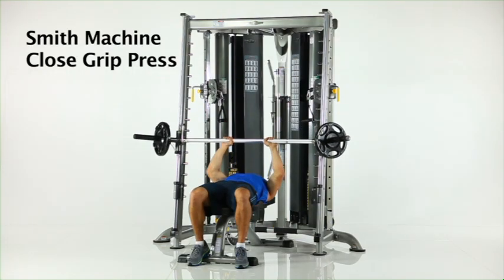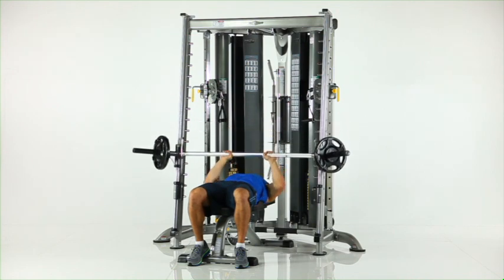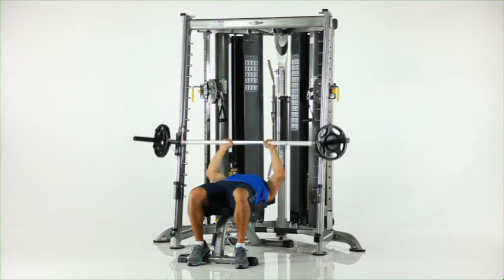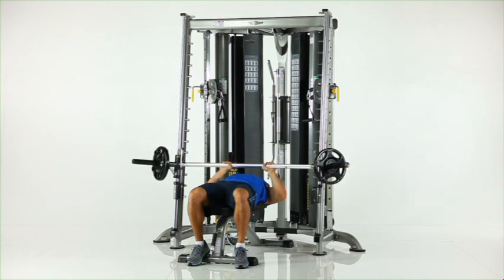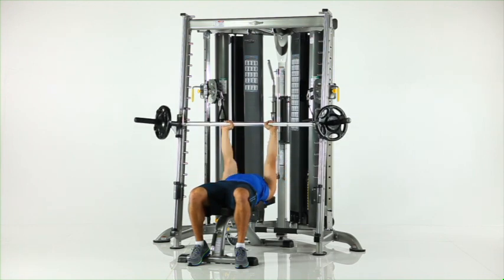Smith machine close grip press. Position the flat bench under the Smith bar and adjust the safety stops. Grasp the Smith bar with a narrow width grip and rotate your wrists to disengage the bar from the storage pegs. Slowly lower the bar to your chest. Pause and press back to the start position.